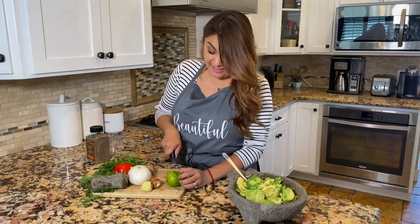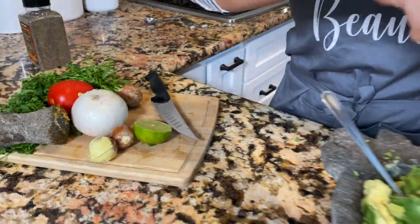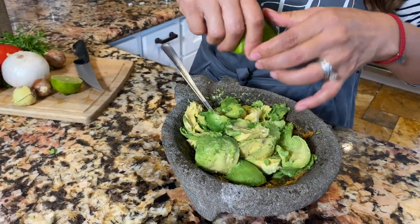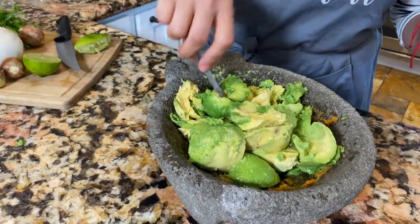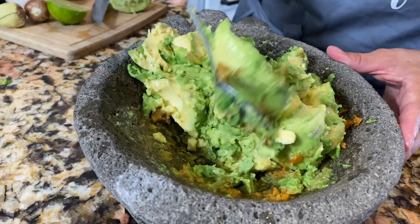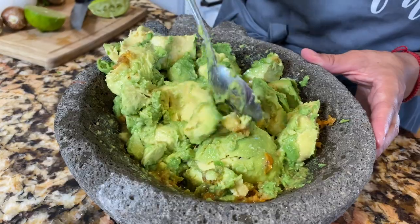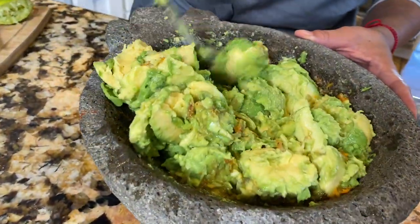Now it's time to cut the lime. I'm going to start adding it because remember, the avocado starts turning dark. I'm going to put in half the lime and blend it in with the habanero so all those flavors can start combining. Now let's go cut the veggies.